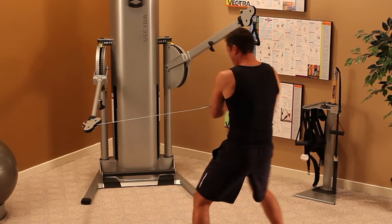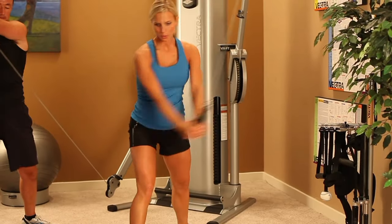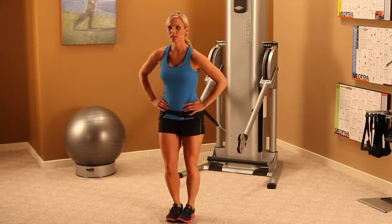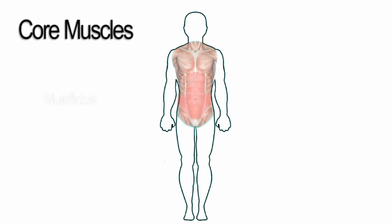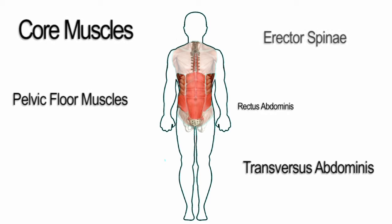Functional training involves using many muscles in dynamic and coordinated movements. Rather than isolating specific joints, as in conventional exercises, stability exercises focus on working the body's core muscles. The body's core muscles lie deep within the torso and generally attach to the spine, pelvis, and the muscles that support the scapula.